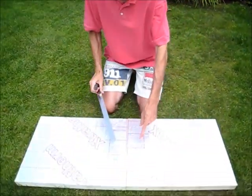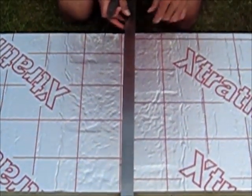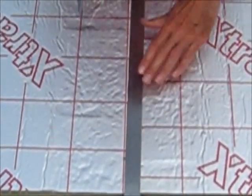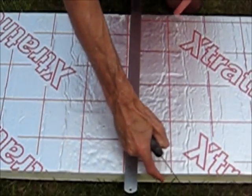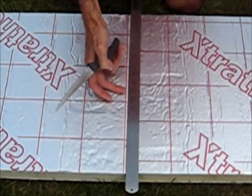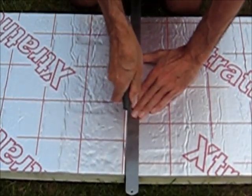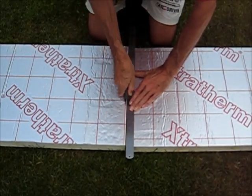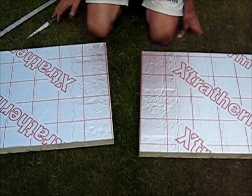So you take the foam sheets — here's one in the size that's been bought. You lay the ruler across the middle and very carefully measure the sizes you need. In this case I'm cutting panels that are 450mm high by 600mm long. You lay the ruler there and you just very carefully slice like this. Then you pull the foam apart — simple as that.